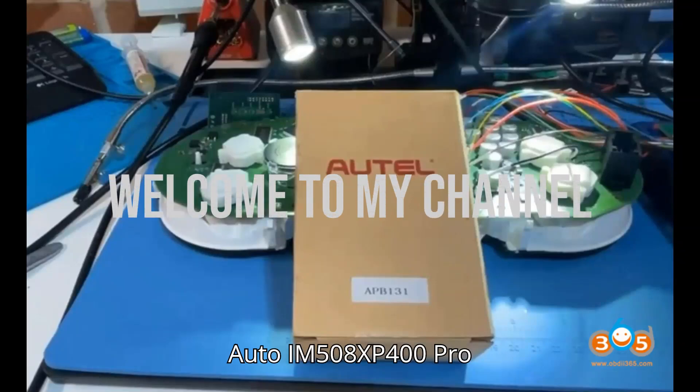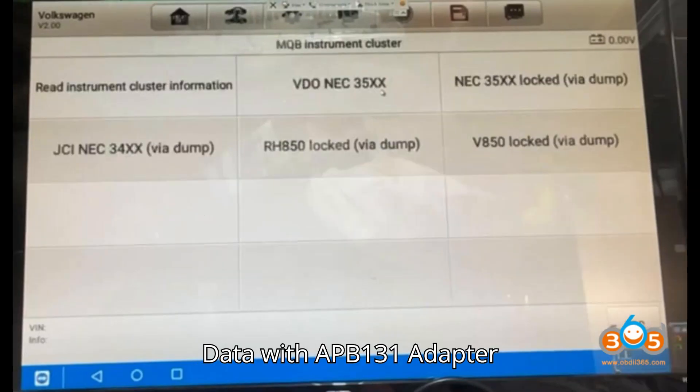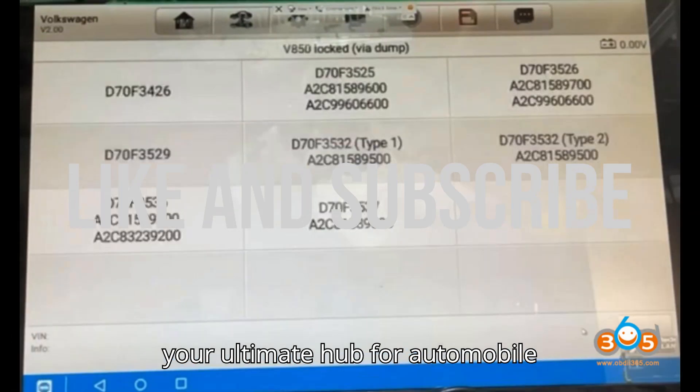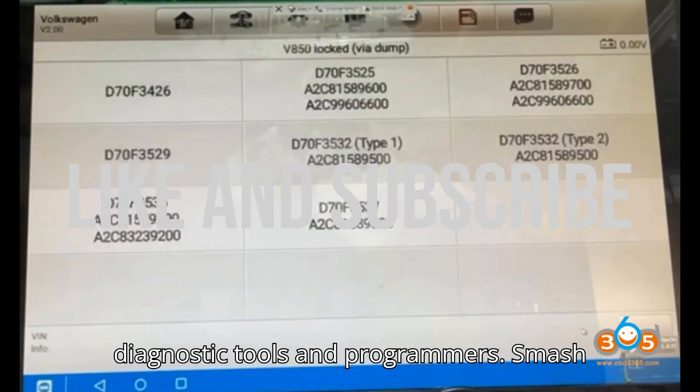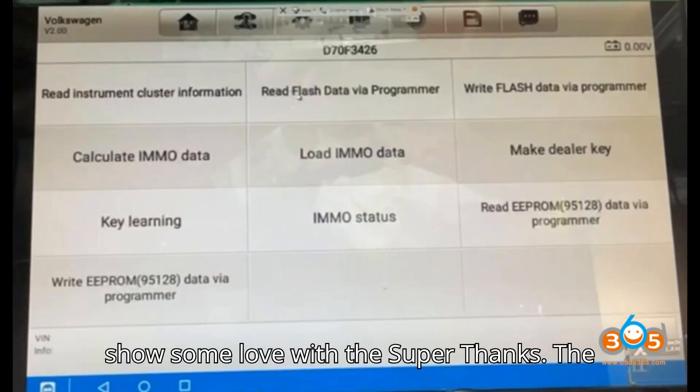Auto IM 508 XP 400 Pro Read VAG MQB V850 Emo Data with APB 131 Adapter. Hey everyone! Welcome back to my channel, your ultimate hub for automobile diagnostic tools and programmers. Smash that subscribe button, hit the bell, and show some love with a super thanks.